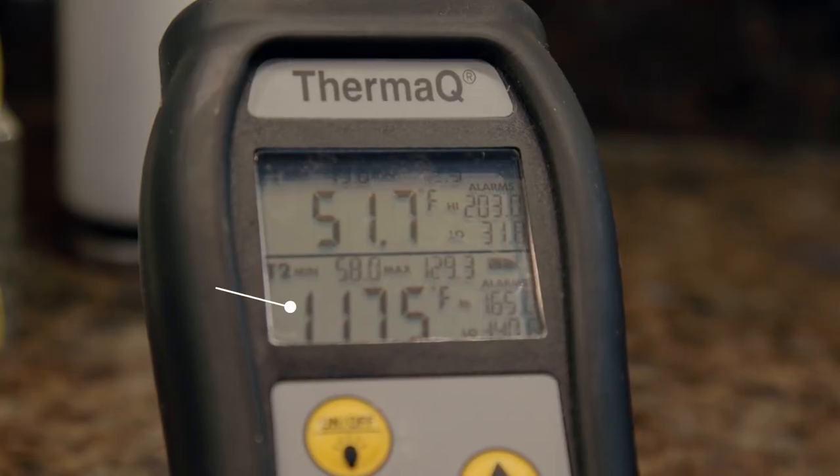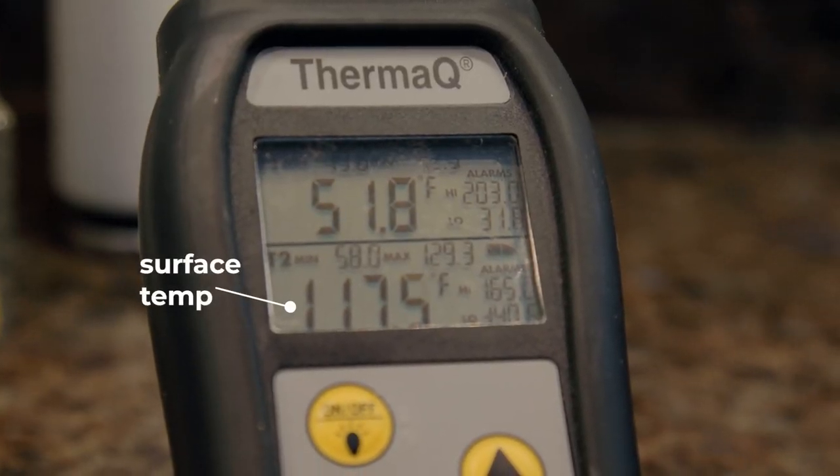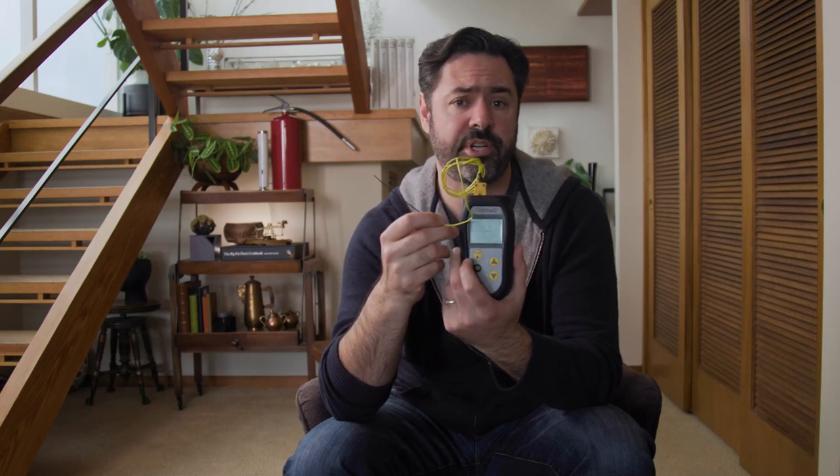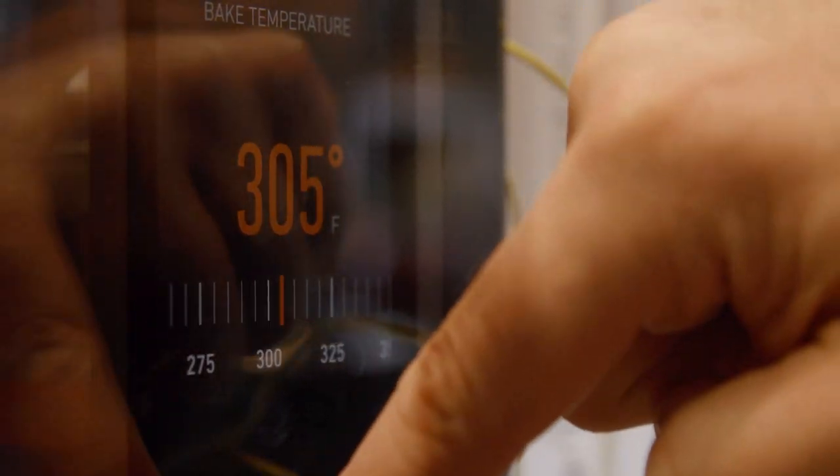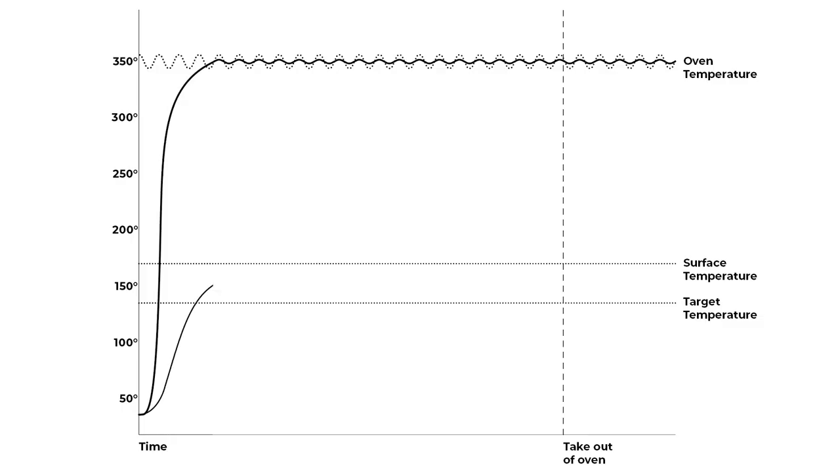As the surface comes up to temperature and gets near the desired doneness — say, 129 degrees for medium rare — I'm going to turn the oven way down, maybe to 225 degrees Fahrenheit, so that I don't overshoot and get the surface too hot. And then you just wait. You wait for the core temperature to come up to the surface temperature.